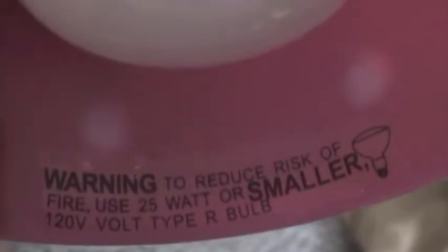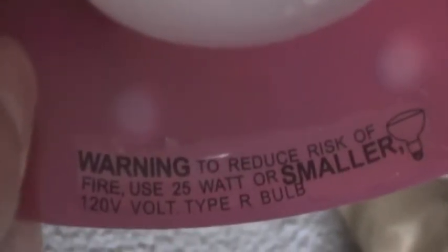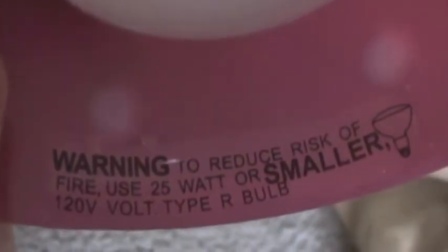Bye for it — this light, like the work light. To make it bright inside. "To reduce risk of fire, use 25 watt or smaller, 120 volts." Sorry, I just got caught in there.